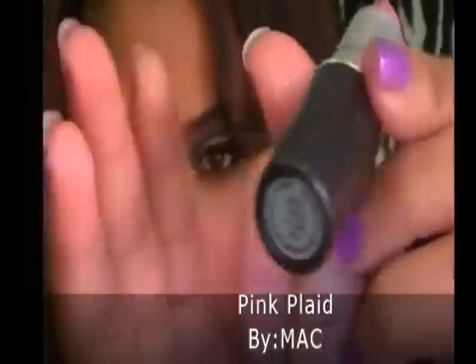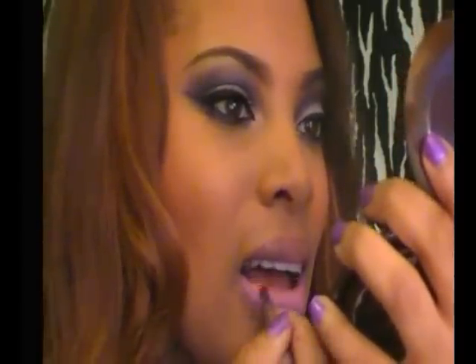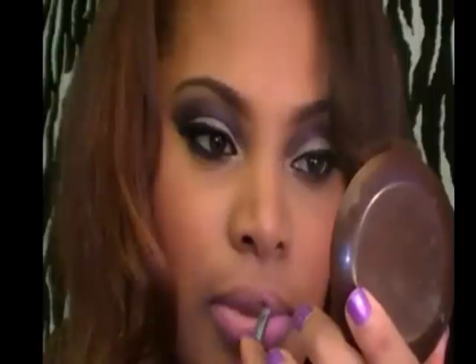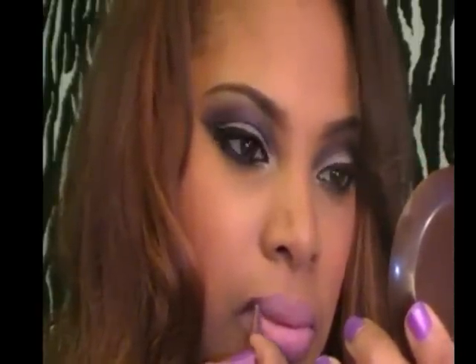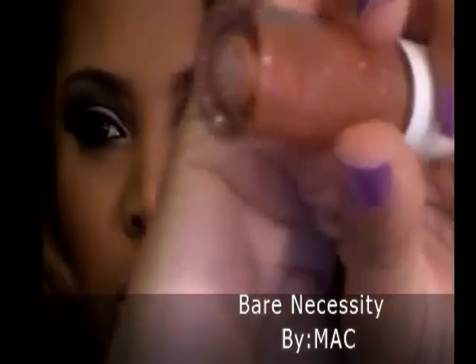Now I'm going to apply my lipstick — I'm using a pink shade with a matte finish called Pink Plaid by Mac. I'm also using a lip brush to apply it, which is perfect for precision. Then I'm applying a sparkly apricot shade lip gloss — this one is Beer Necessity by Mac — all over my lips.